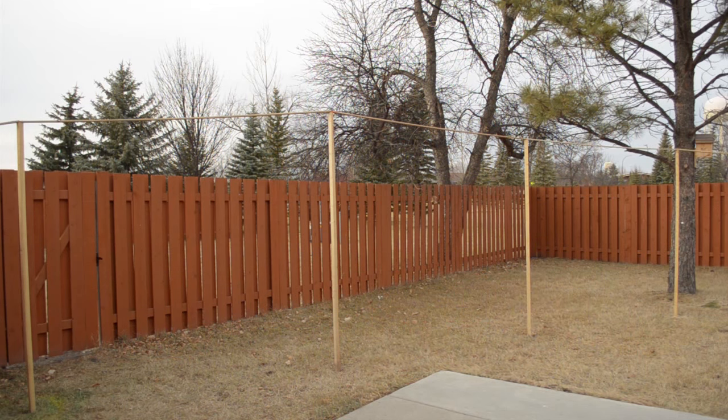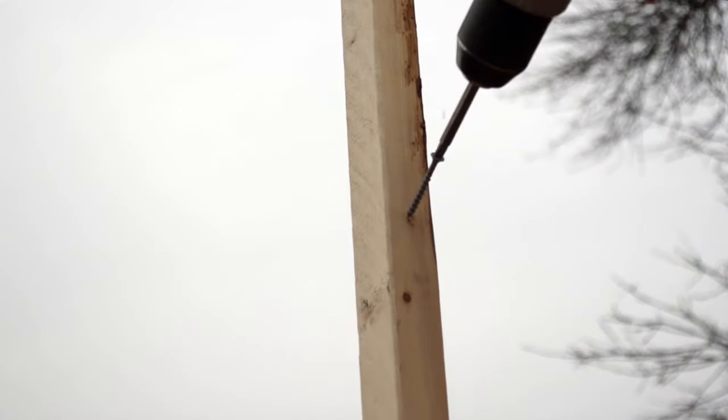At an angle, drill a pilot hole on each post at 6.5 feet from the ground. Insert a 2-inch screw halfway.